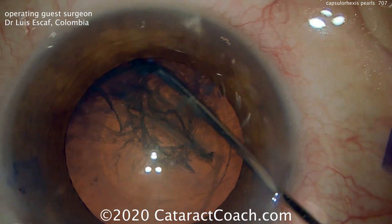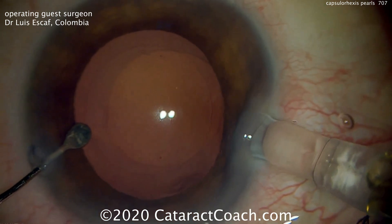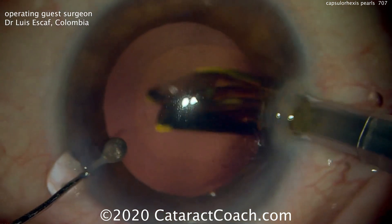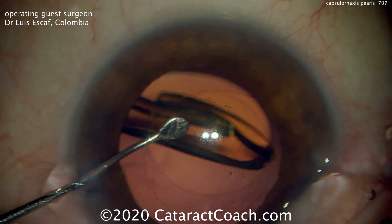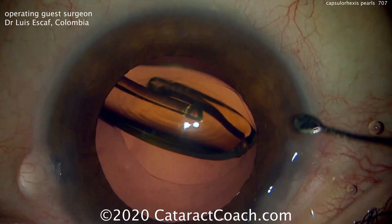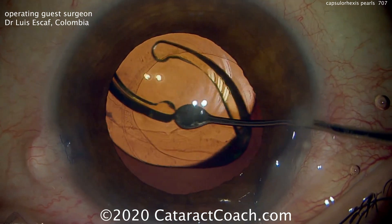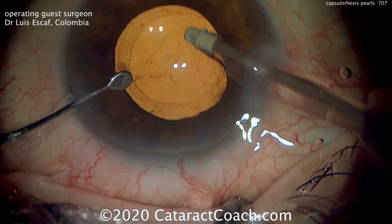The rest of the case goes normally. Here's the IOL insertion. This capsulorhexis may appear, when you first glance at it, to be a little decentered, but it's actually perfectly centered. Remember, you want that capsulorhexis to line up with those Purkinje images, which is very close to the visual axis of the eye — especially in this case when we have a multifocal or trifocal diffractive lens.